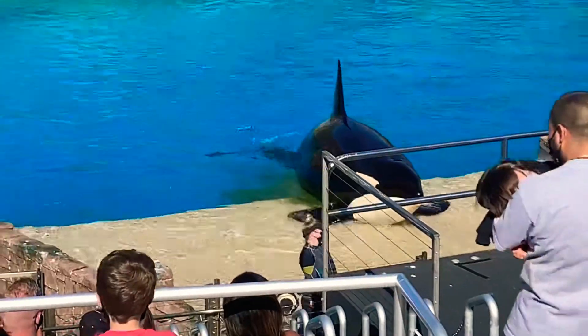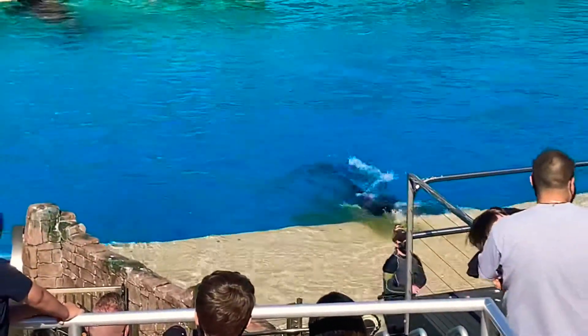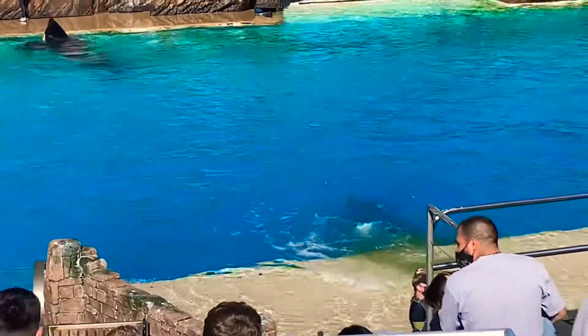Killer whales really are a natural wonder, and Corky here is going to help me show you some of their visible characteristics.